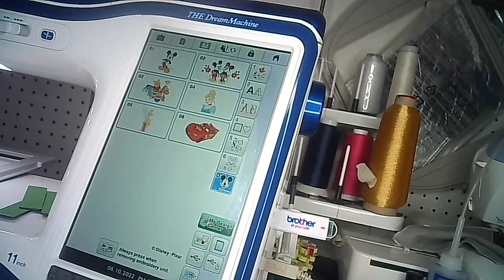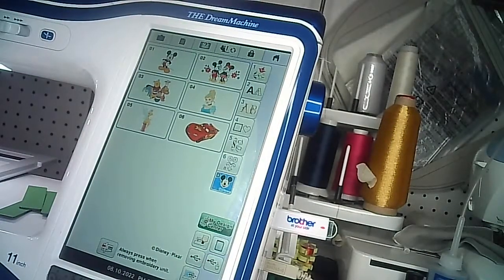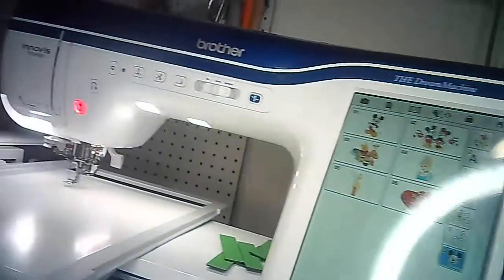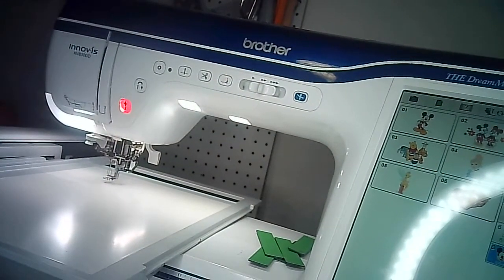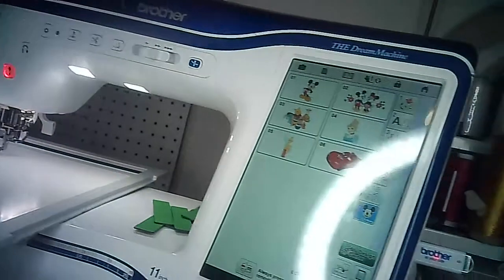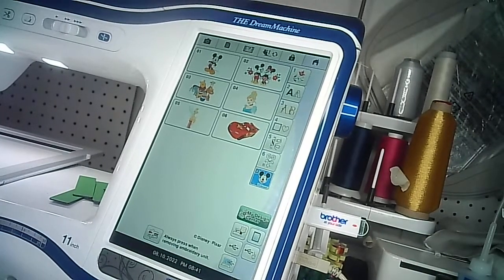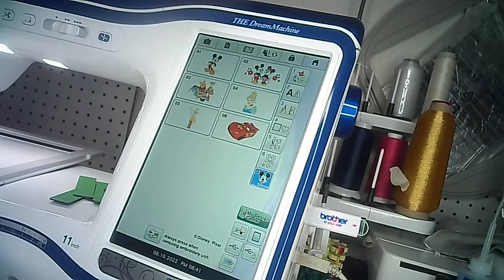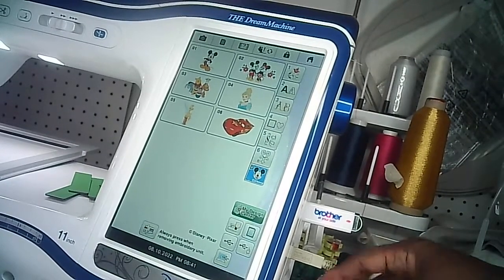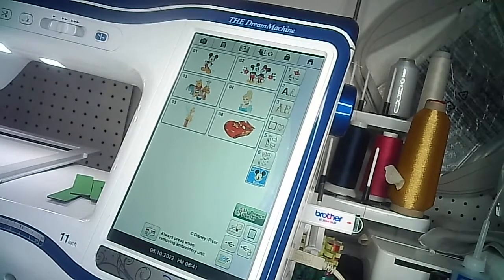Let's get straight into the video. We're going to scan this image, and what I love about these machines is you can accomplish this in more than one way. You can use the scan board attached to the machine, an SD card installed on the machine, a USB stick — doesn't have to be Brother brand, any USB will work — or you can connect it to a computer.